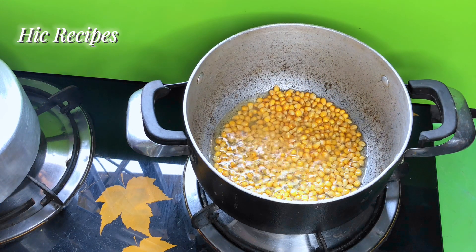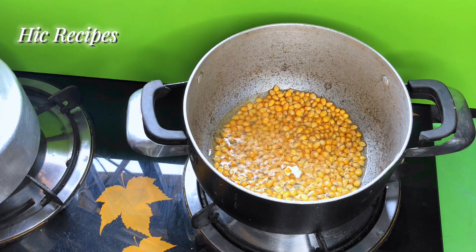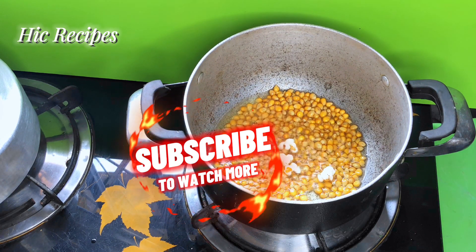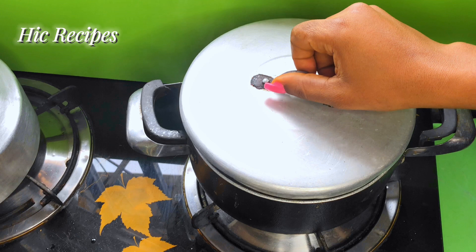This is just one of the ways you can enjoy your popcorn. Later on I'm going to be giving you a video on how to make popcorn using a pot with sugar, milk, and butter — trust me, that recipe is so delicious.